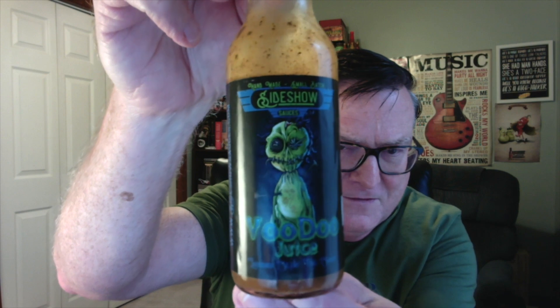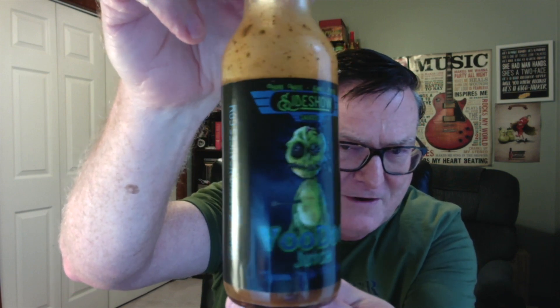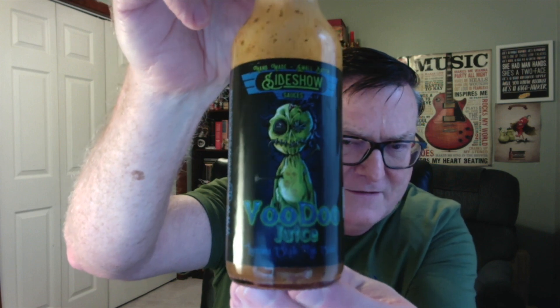Just check this out — Sideshow Sauces Voodoo Juice. Check out that awesome label. A Louisiana style hot sauce. Now make sure you check out my first review. You get a little bit more information about Matt and his company. Check out that first review I did for Vamp Slayer — if you love garlic, you've got to check that one out.